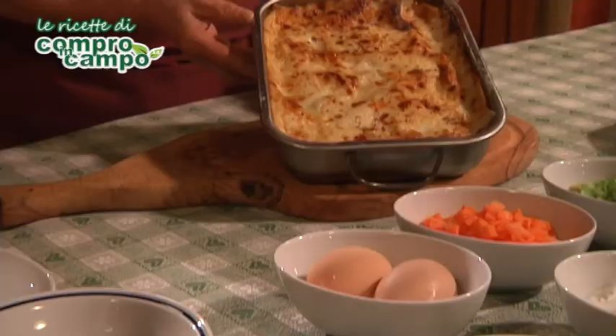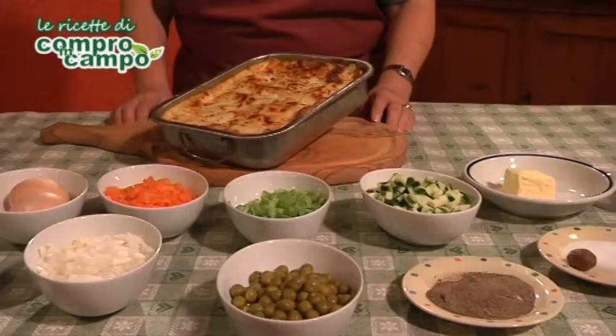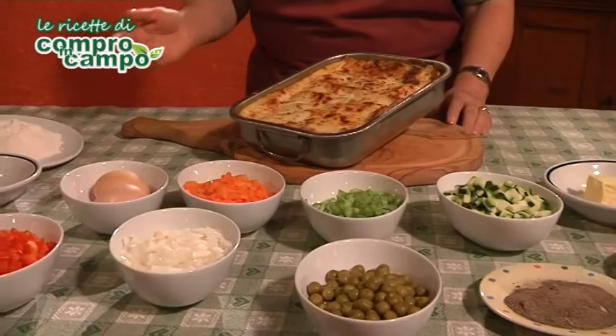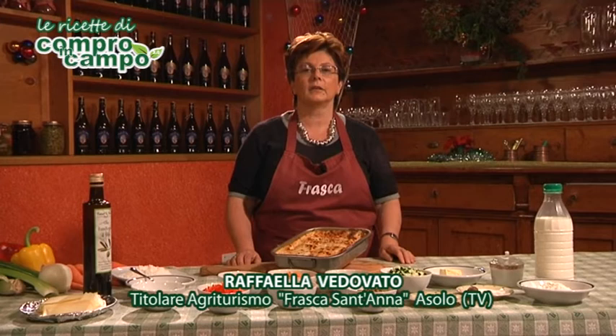Buon appetito a tutti! Per oggi è tutto. Raffaella della Frasca Sant'Anna di Asolo vi ringrazia, vi do l'appuntamento alla prossima ricetta di comproincampo.it. Arrivederci e grazie!